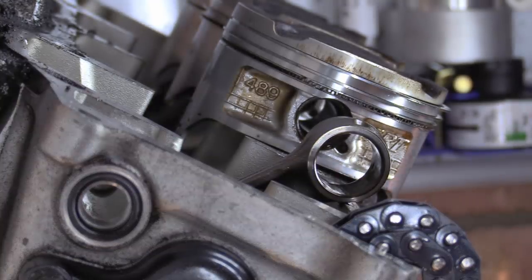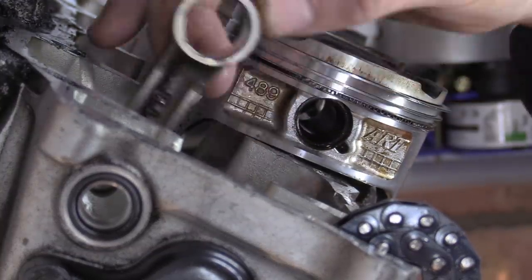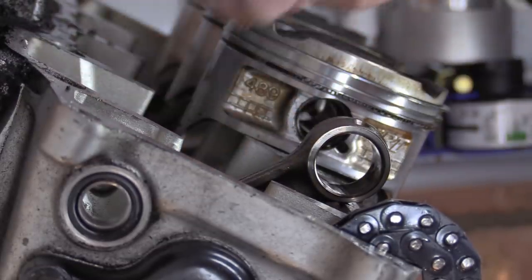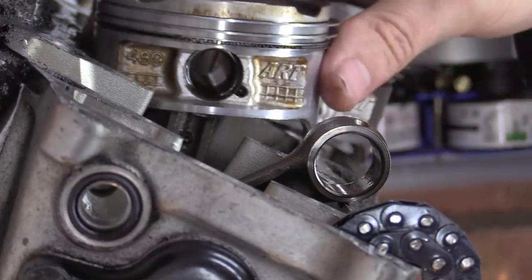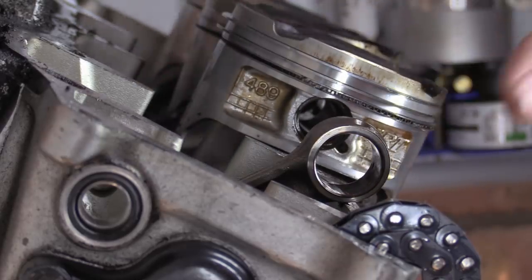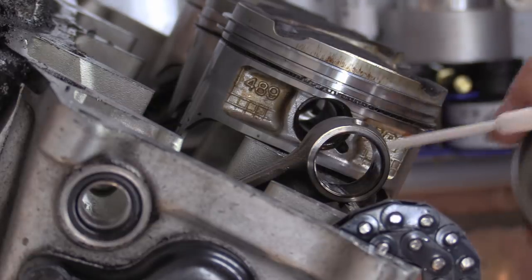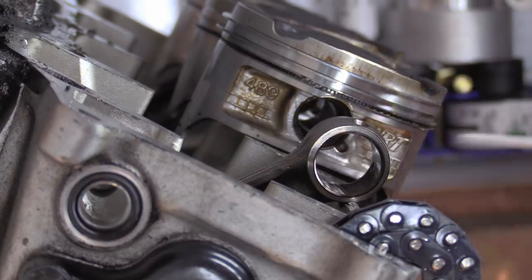There's our wrist pin — you can see some score spalling on there and so on. Put them to one side and basically just leave that floating around like so. It's basically that simple. You don't have to be rough on these things. It depends what state your pistons are in — obviously if something's gone wrong.